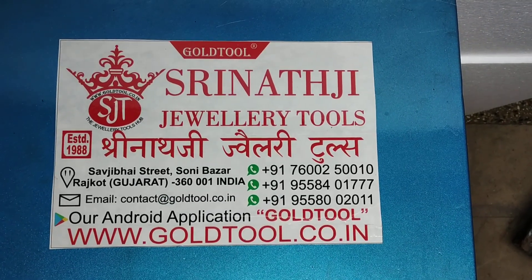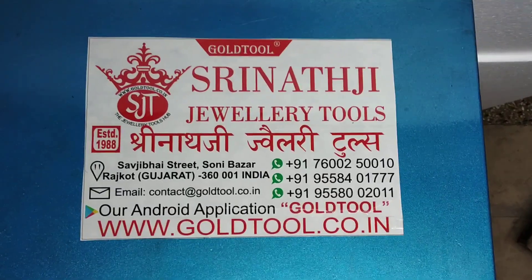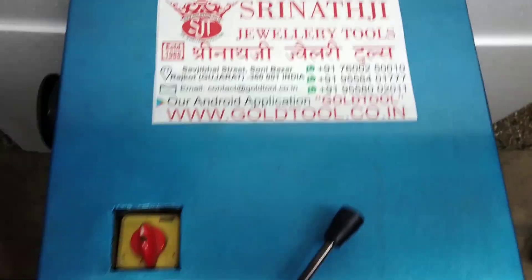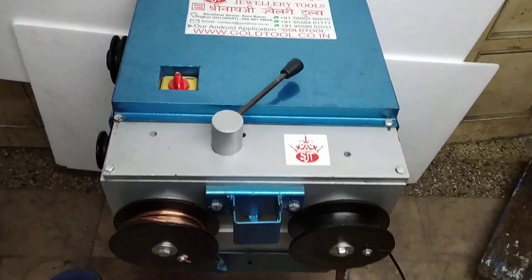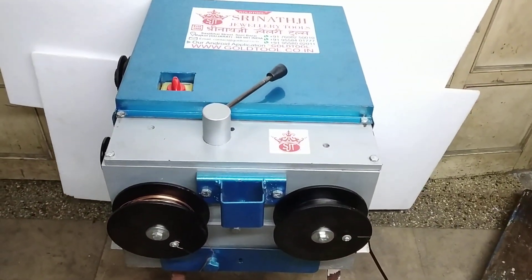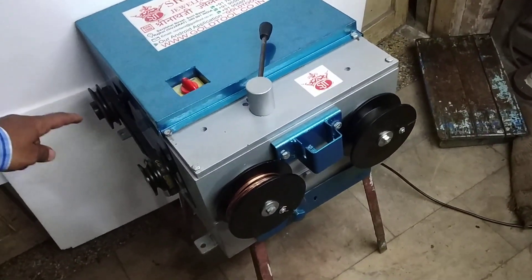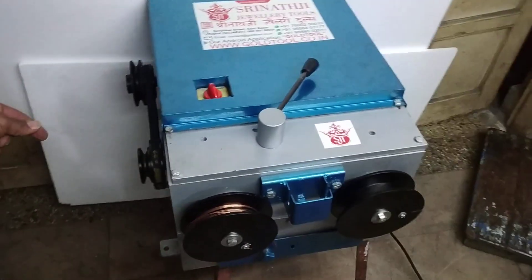Hello friends, welcome to the Srinathji Jewelry Tools. Today we are going to show a video on the wire drawing machine's reverse and forward function. It is a wire drawing machine with a speed control level.